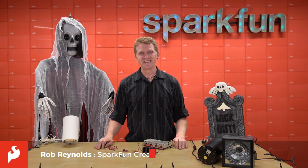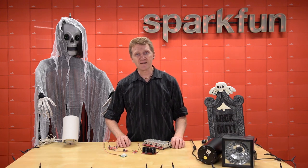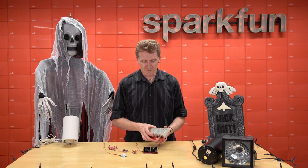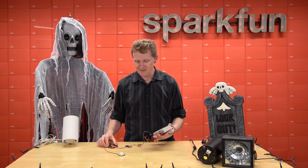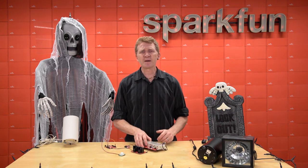Hi there, Spark fans. Rob Reynolds here. Earlier this month, I showed you a quick build to make your haunted house, or even the walk up to your front door on Halloween, more interactive and spookier. Now, I threw together a bunch of components rather quickly and, if I'm to be honest with myself, kind of haphazardly.